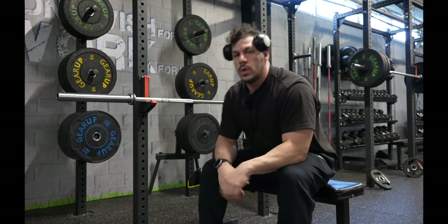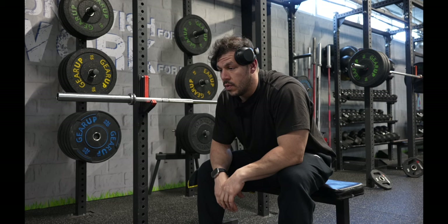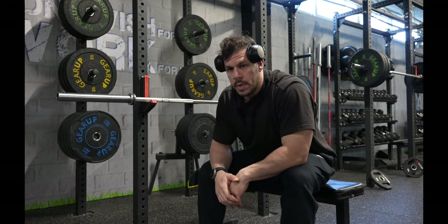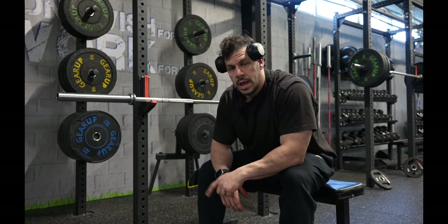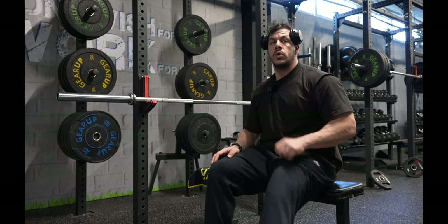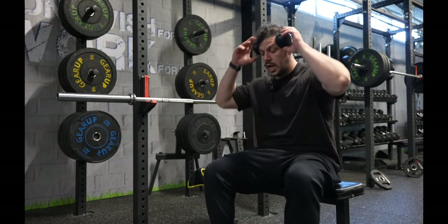Even if you're strong — even if you bench 400 or 500 pounds — you gotta do your warm-up, and your warm-up reps need to be identical to your working set reps. That's a very crucial thing to pay attention to, so don't neglect your warm-up sets.